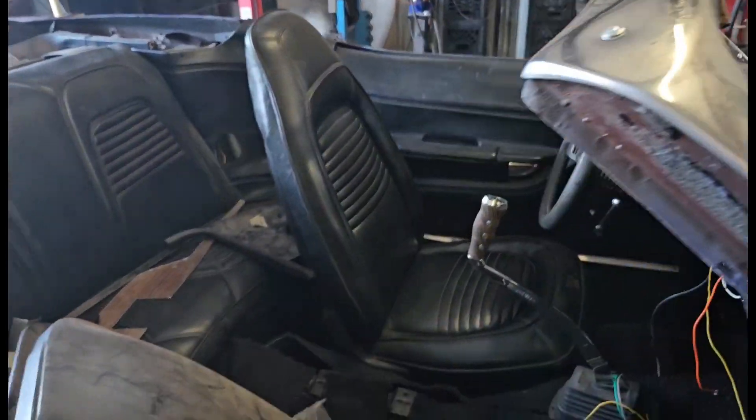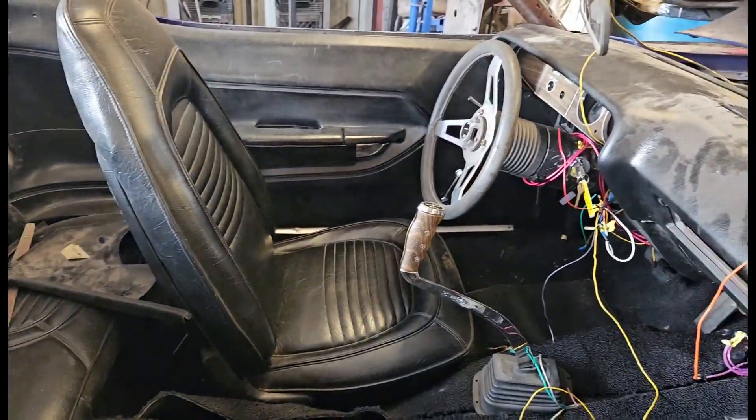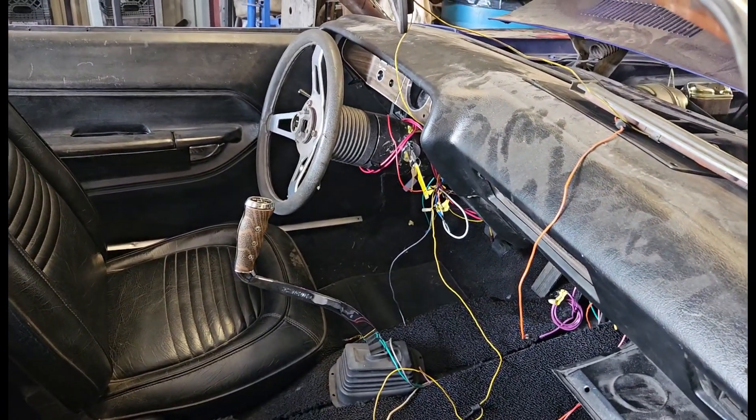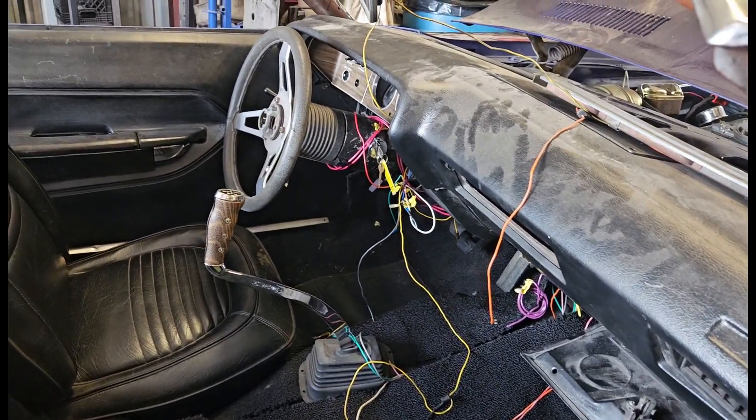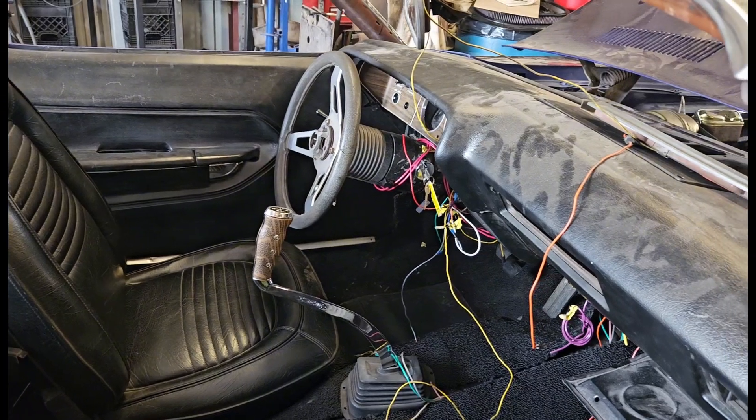Got my headlamp set up. She's ready to be pulled out. Seats are back in. The wires you see over there are basically the radio and the heater, and the rest — we're in good shape.